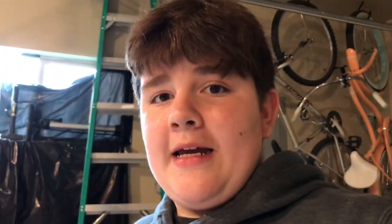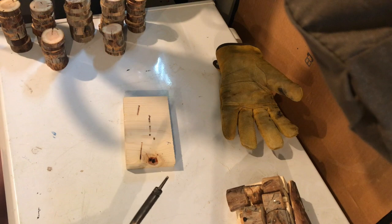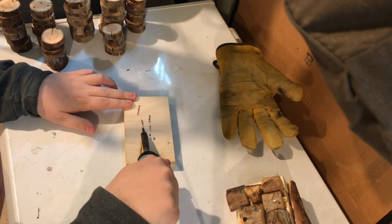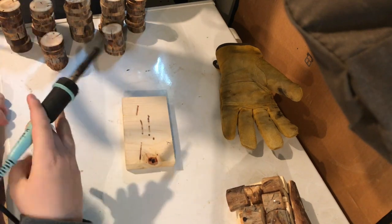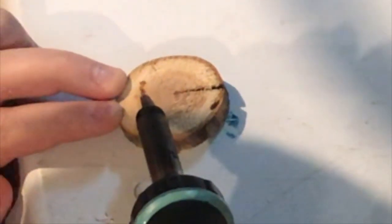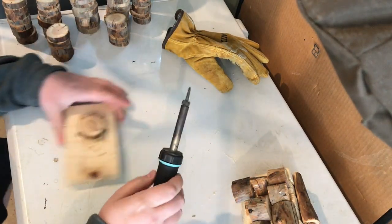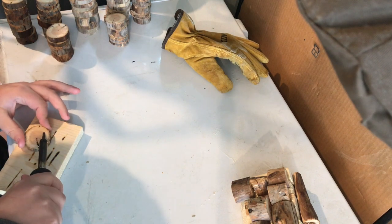I've been letting it sit for a good 15 minutes here, testing it every now and then. I think it's good, but we'll just test it on our first circle here and see how we do. It definitely needs to get hotter. Yeah, I think that's about as hot as it's going to get. Let's try to do COA on this thing.